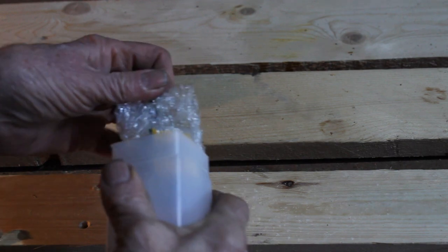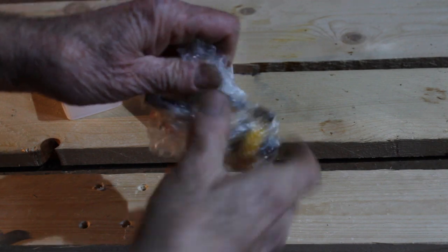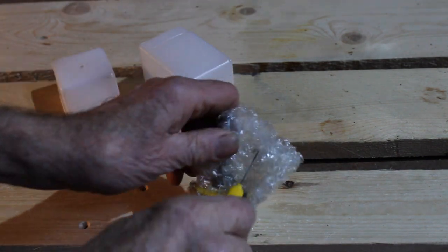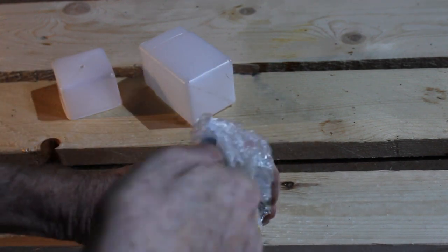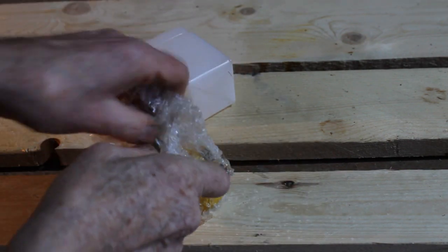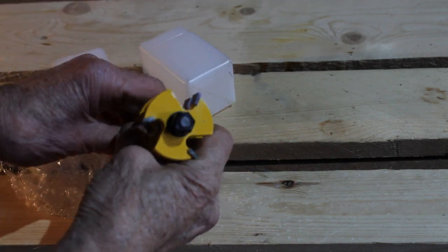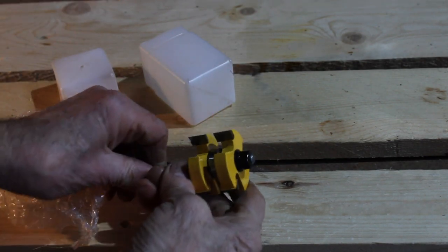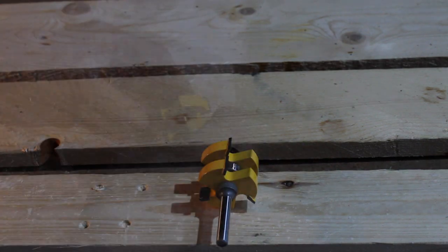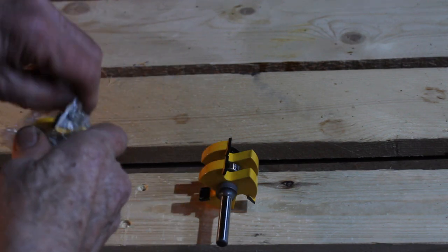This is how it was sent to me — nicely packaged in bubble wrap. This is the tongue cutter. It's pretty big; these are on an eight millimeter shank. Whoa, that's pretty impressive — a bit of a beast as well. It's quite heavy.